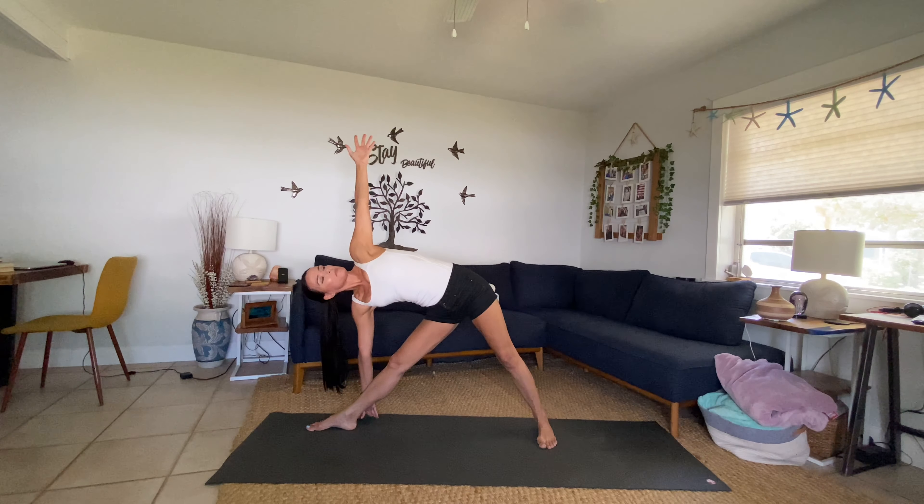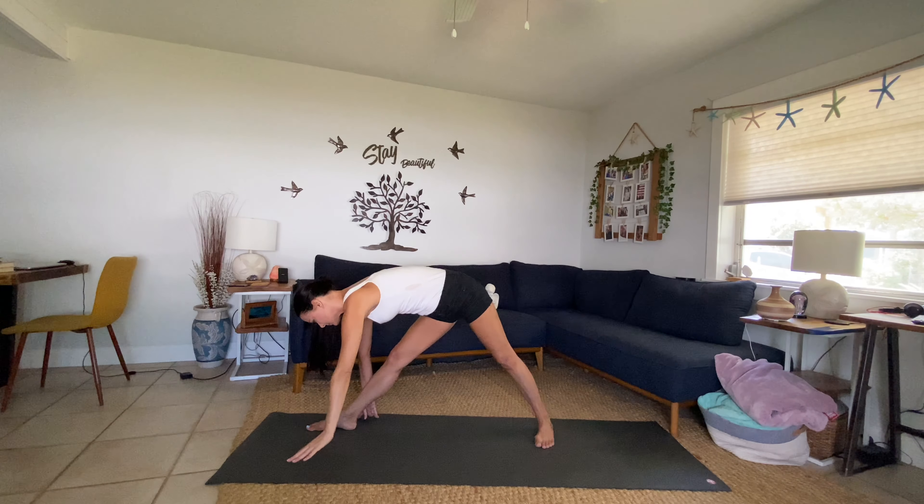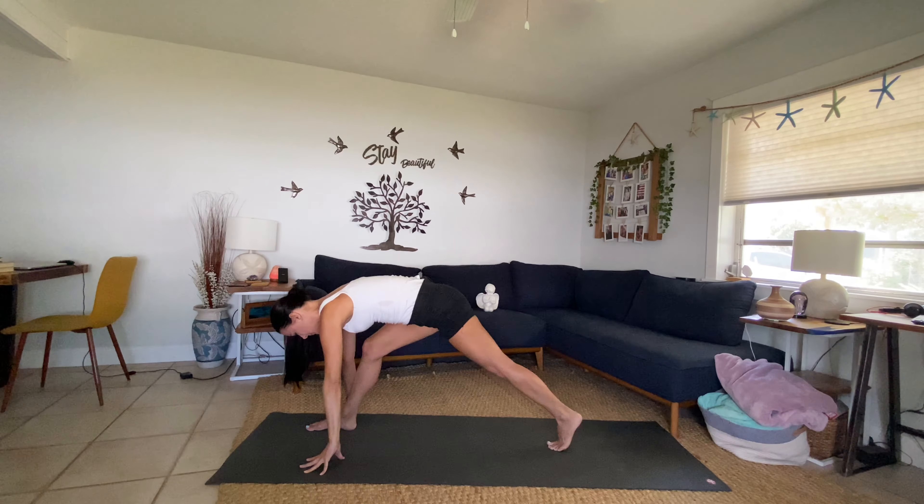Pivot that left heel down, finding your triangle shape. Inhale, sweep that left arm up towards the sky. Squeeze your quadriceps, strong through the feet, tuck your tailbone. Inhale. Awesome, and then exhale, look down.